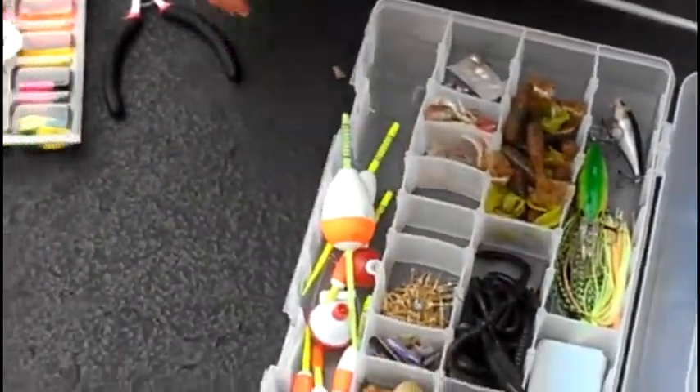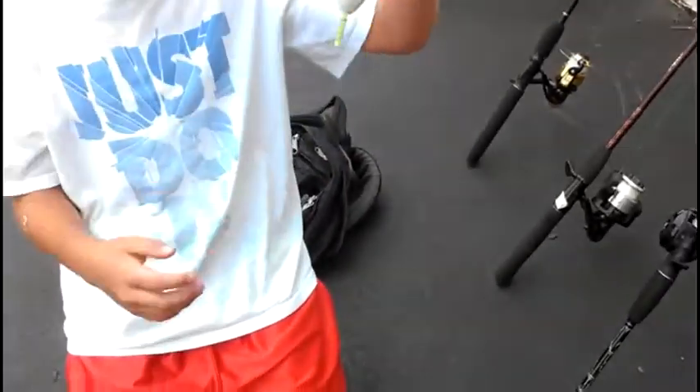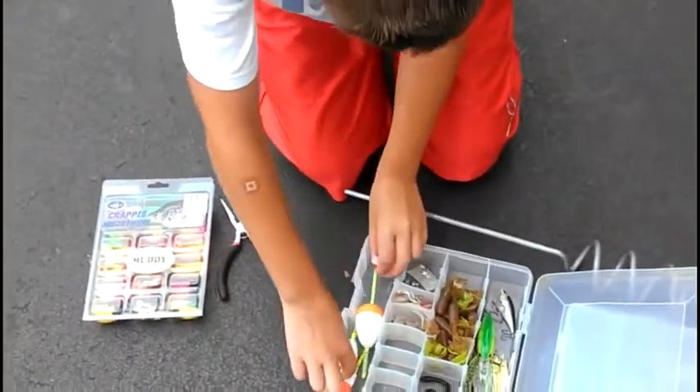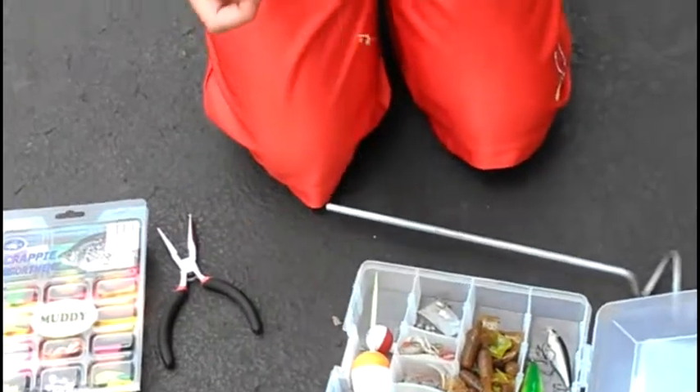Next are my bobbers. This is a huge bobber if you want to fish in huge waves — these are very stable for that. These are great. For ordinary lakes, these ones are great too.